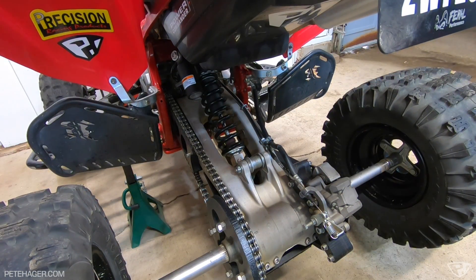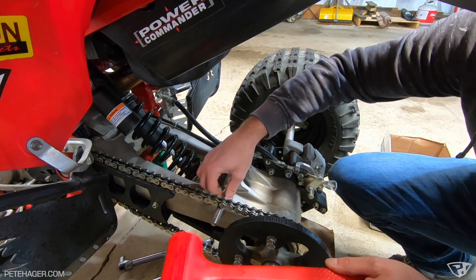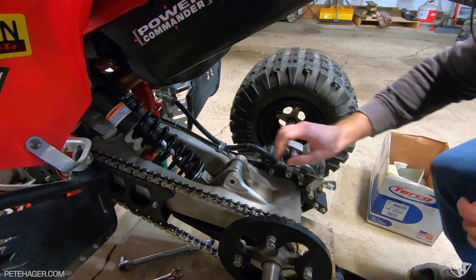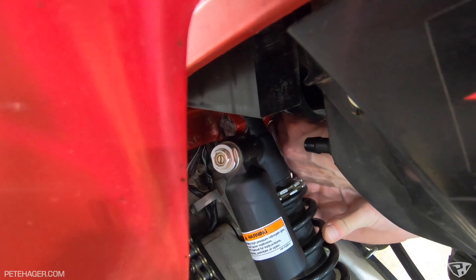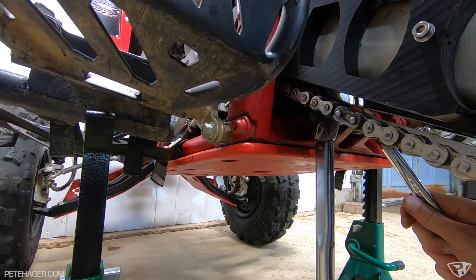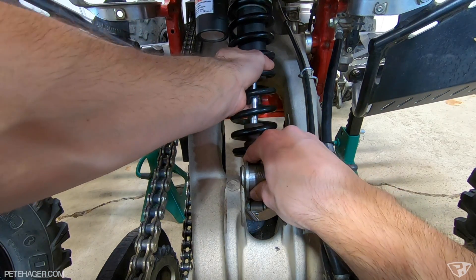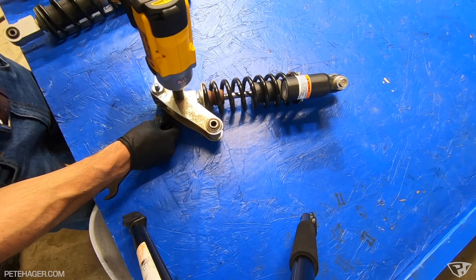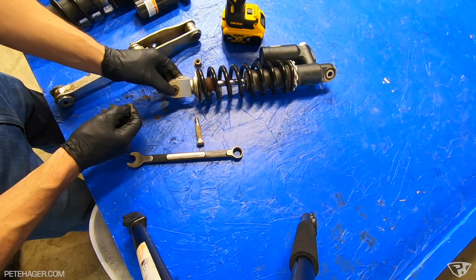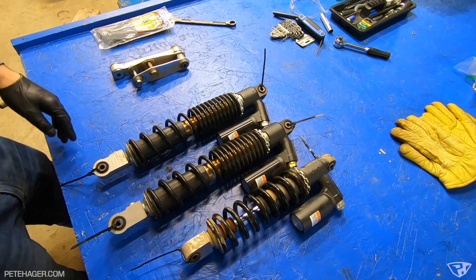I have not done this before, so I'm just going to try to take this apart. And then this can come out, so I'm going to put zip ties on there. Off to the master they go.